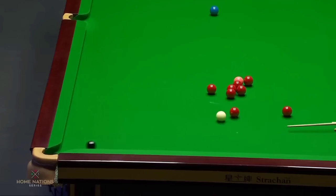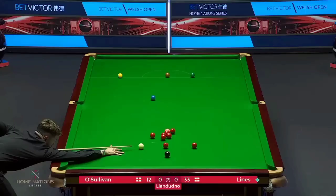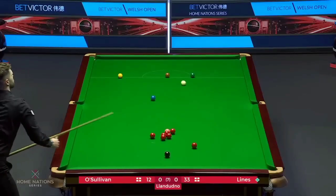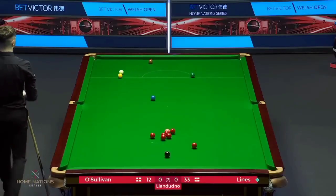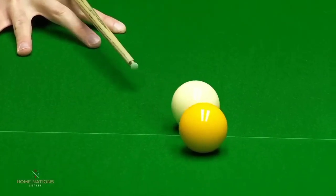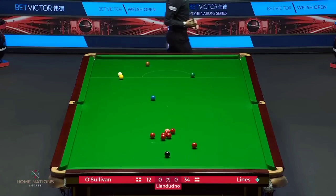Just trying to run by this red. Poor shot. Thirty-three. Over the line is thirty-three.